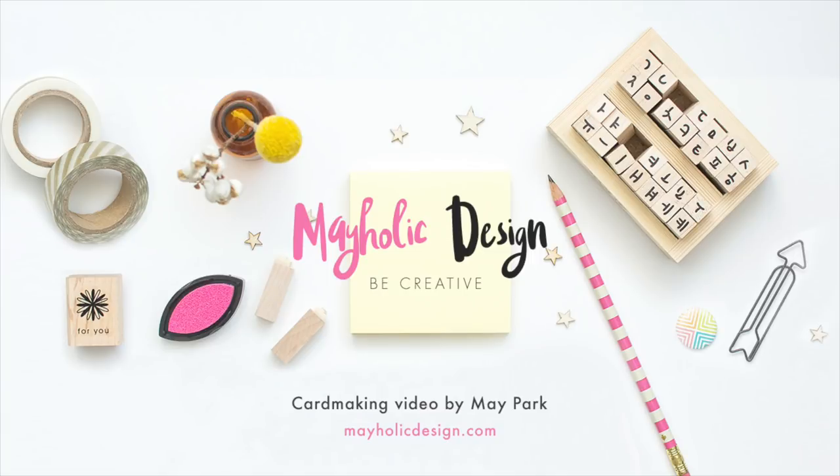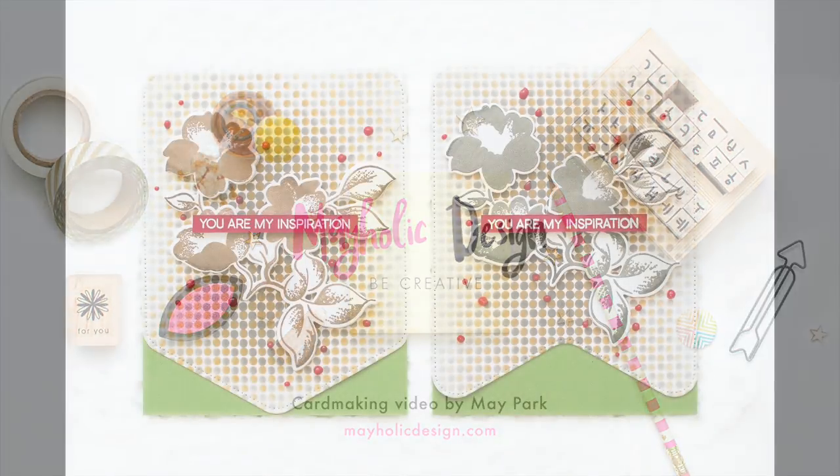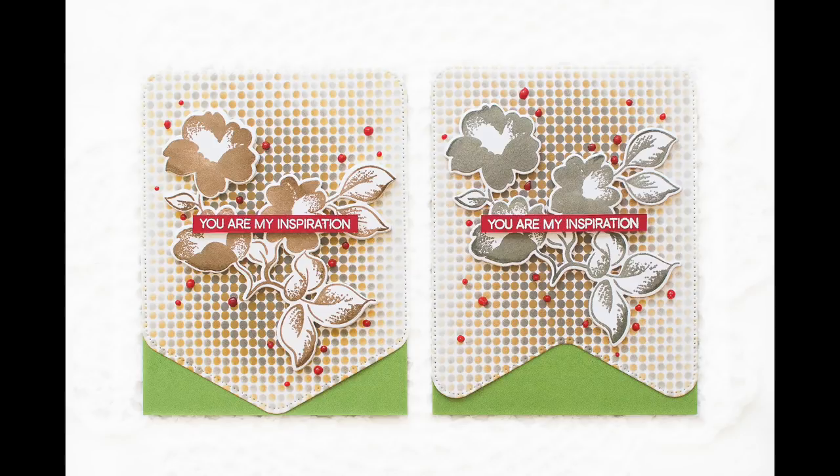Hey everyone, this is Mei Park. Welcome to my YouTube channel. Today I'm going to show you how to create a couple of cards using a stenciled background and red die-cut imaging.